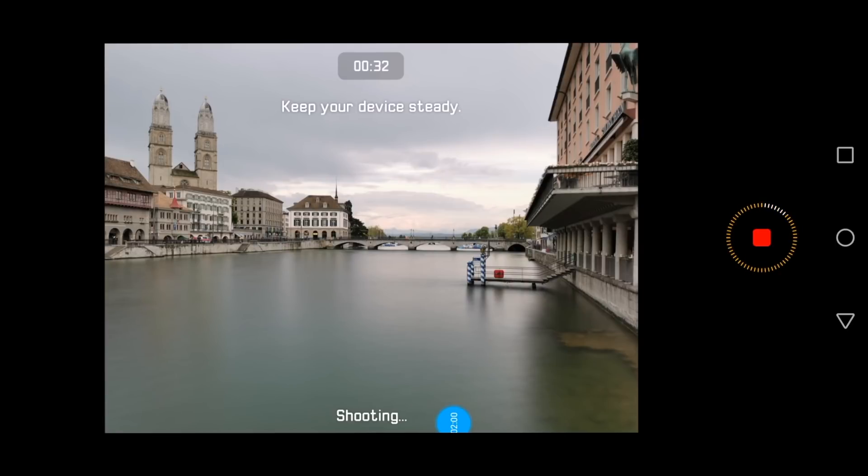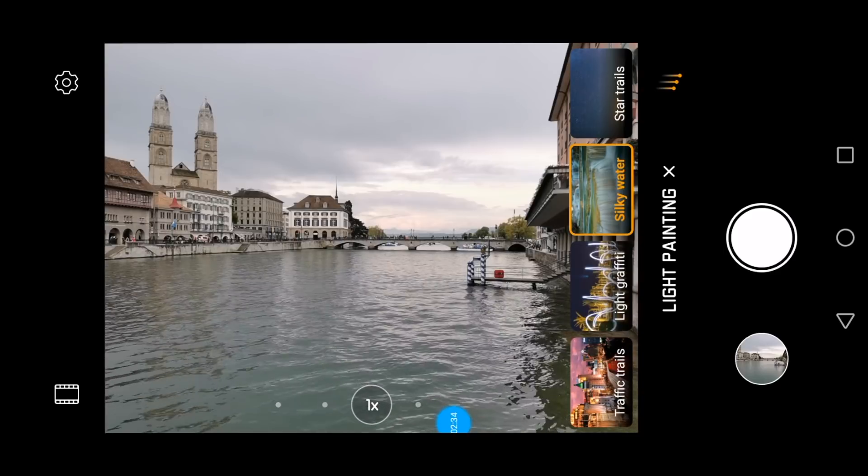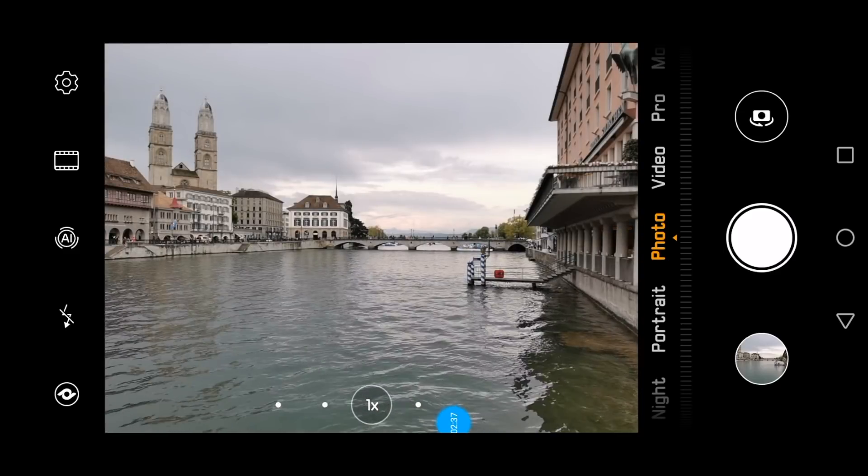The camera keeps the background correctly exposed — that's the church called the Grossmünster in Zurich on the left-hand side, the houses in front of it, and the waterfront houses on the right. I'll take this to the extreme now and keep this going for one minute — we're at 46 seconds. Now let's look at the result. We stop here and switch back to the normal photo mode to take a comparison picture.